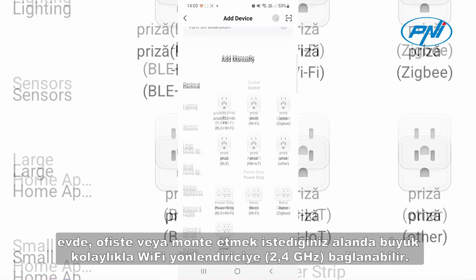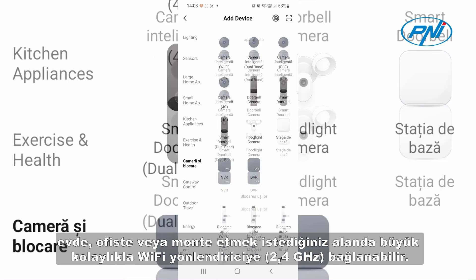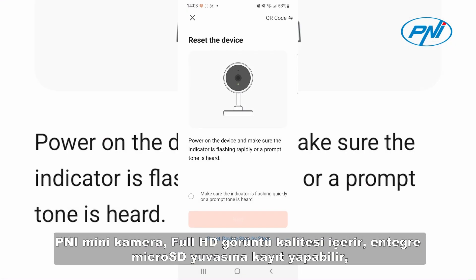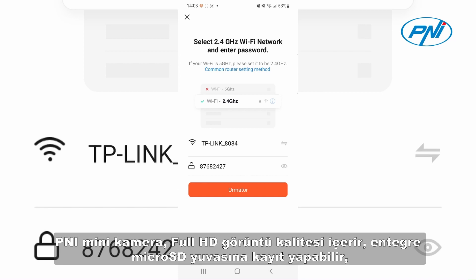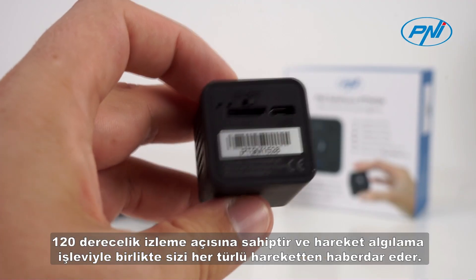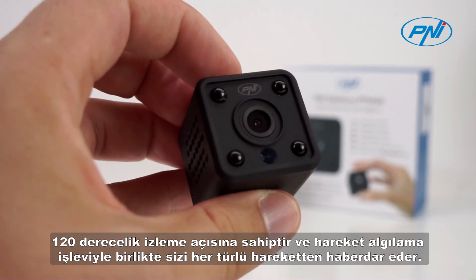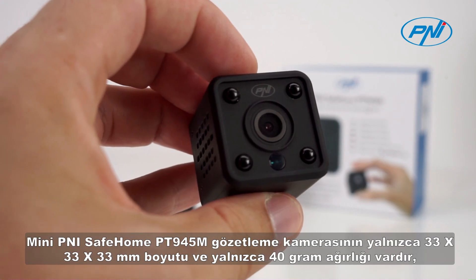The mini Penny Safe Home PT 945M surveillance camera can be connected to a 2.4 GHz Wi-Fi router in the home, office, or any space where you want to mount it with great ease. The mini camera includes full HD image quality and can record on the integrated micro SD slot. It has a 120 degree monitoring angle which, together with the motion detection function, keeps you informed of any movement.